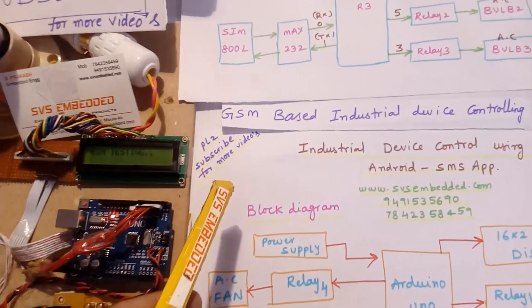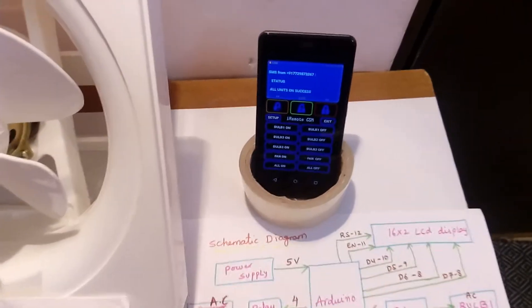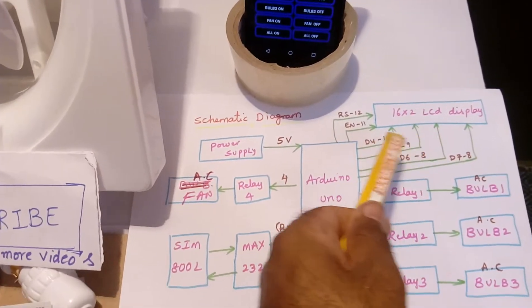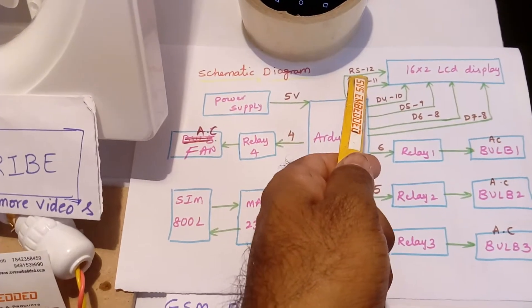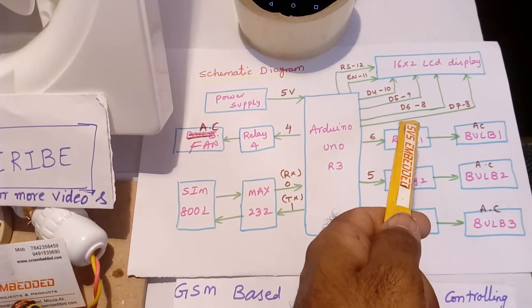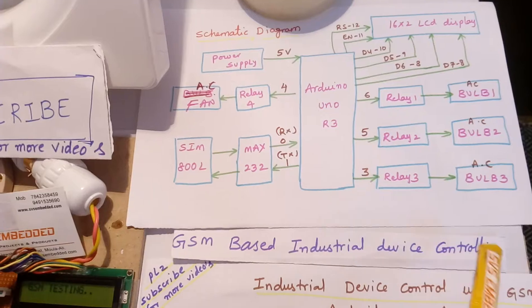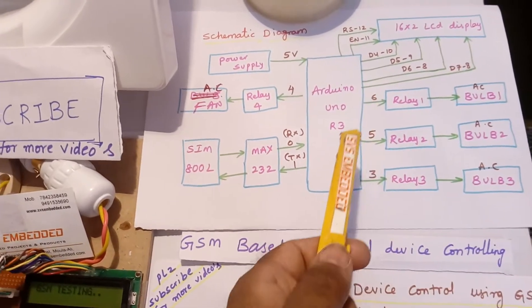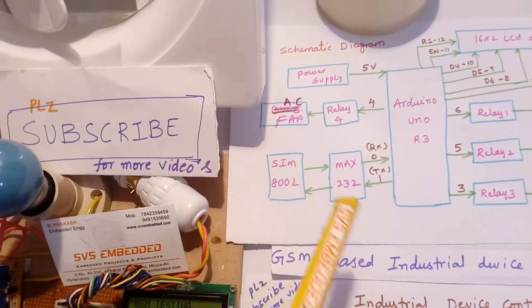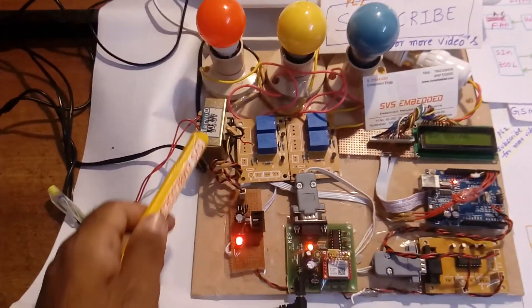Here is the schematic diagram and the SMS app. Arduino Uno R3 with a 16x2 LCD display: RS on pin 12, Enable on pin 11, D4 on pin 10, D5 on pin 9, D6 on pin 8, D7 on pin 7. Relay 1 bulb 1, relay 2 bulb 2, relay 3 bulb 3 on pins 6, 5, 4, and relay 4 AC fan. RX and TX on pins 0 and 1 for MAX232 and SIM800L.